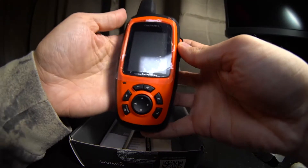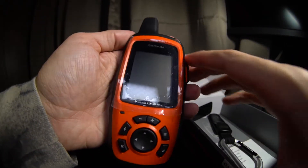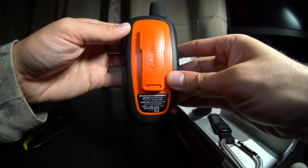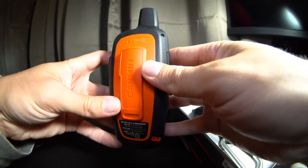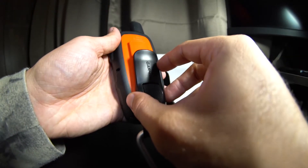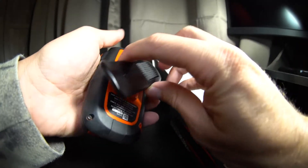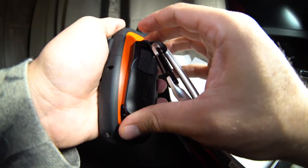I like that it has an orange face — it's pretty easy to spot if you drop it. It's smaller than the size of your hand. The clip slides on and off, and I'm not too sure if it could get ripped off. I put it on backwards a couple times figuring it out, but was able to get it to slide on and hold in place.